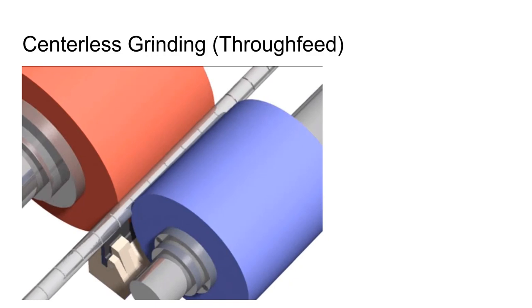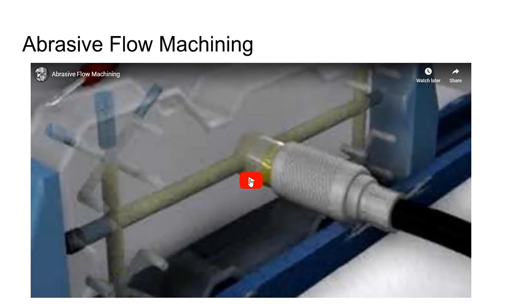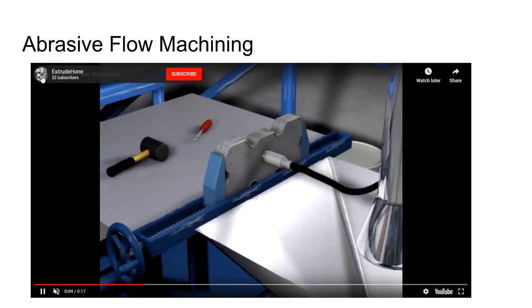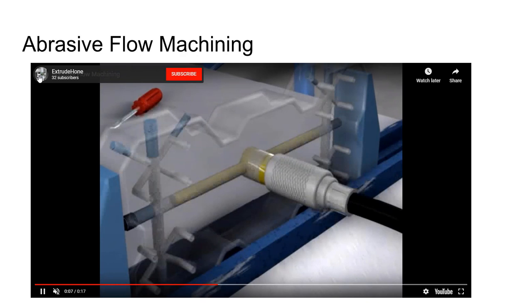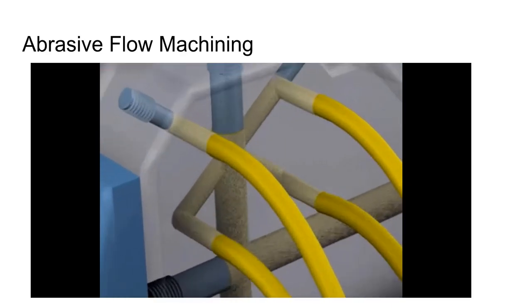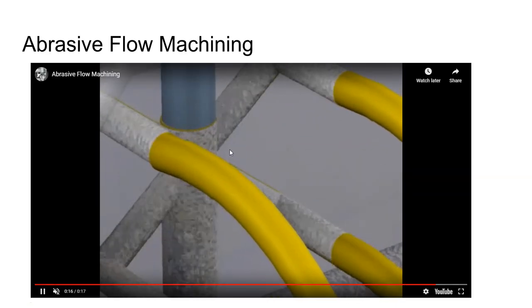Abrasive flow machining is a free-abrasive process used where you need to access cooling channels or internal passages you can't reach with an ordinary grinding wheel or honing brush. A thick heavy abrasive slurry is pumped through the material — Extrude Hone is a company that makes equipment for this process — allowing you to deburr interior intersections and similar features.